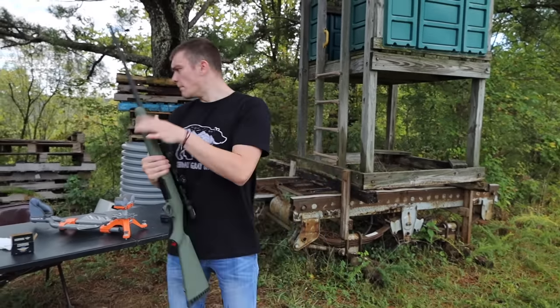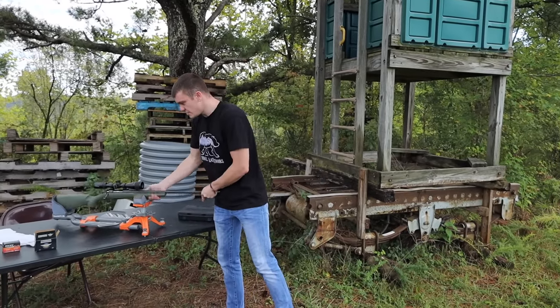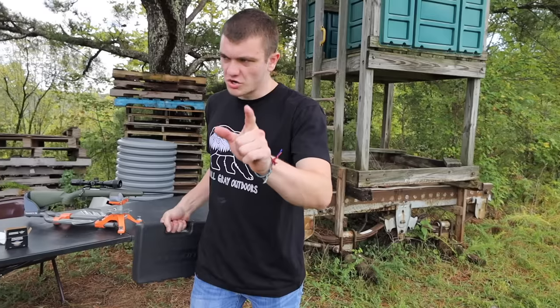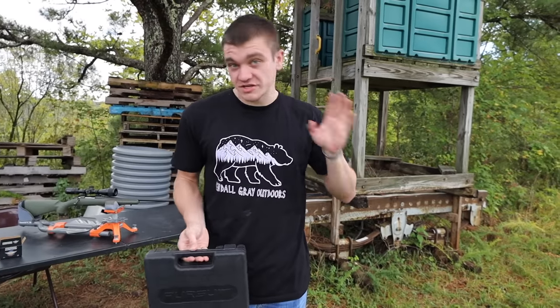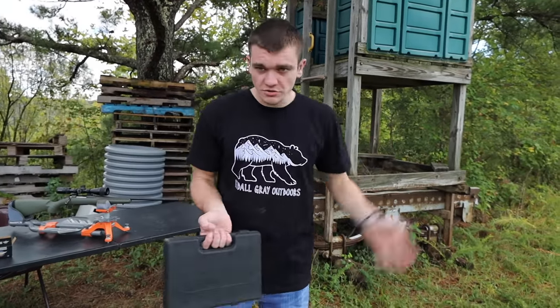Now you may be saying a bore sighter is just to get you on paper — it's not meant to sight you in. Well, here's the thing guys, that is true. What we're going to be doing is shooting first to see where it's hitting, and then second to see if the bore sighter can actually get us closer to zero.